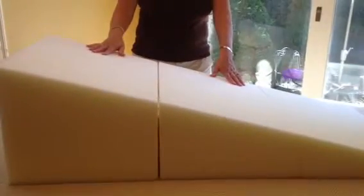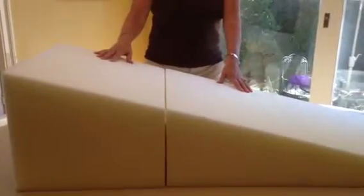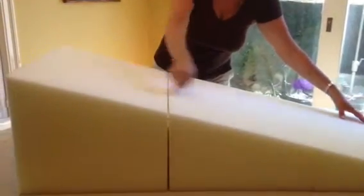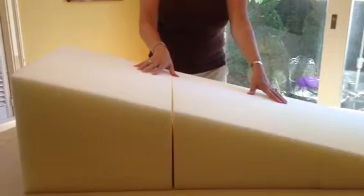This is the AR Pillow Crib and Toddler Bed Wedge Mattress Elevation System. It comes in three pieces. The total length of these three pieces is 48 inches, which is perfect for the crib mattress or for the toddler bed.